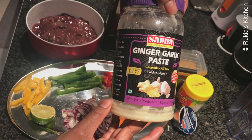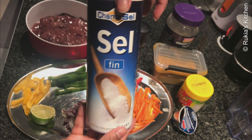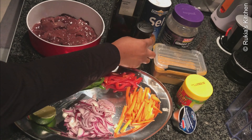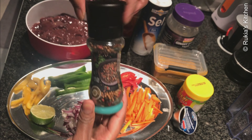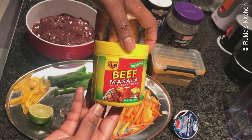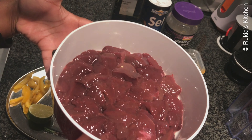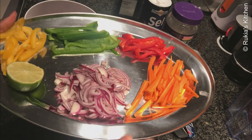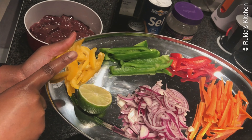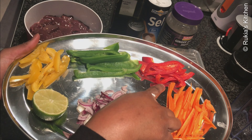Today's ingredients: you're going to need 2 tablespoons of ginger garlic paste, salt to taste, 3 to 4 tablespoons of cooking oil, half a teaspoon of black pepper, half a teaspoon of curry powder, 1 teaspoon of beef masala, 3 tablespoons of tomato puree, half a kg of liver with the outer skin removed and already cleaned, sliced carrots, one large onion, half a lime, and different types of bell peppers.